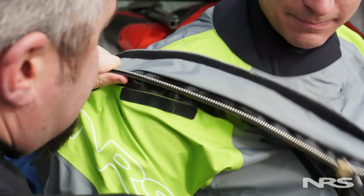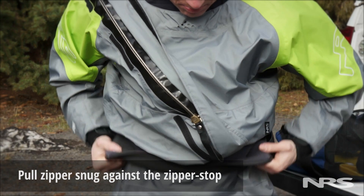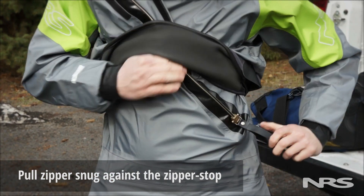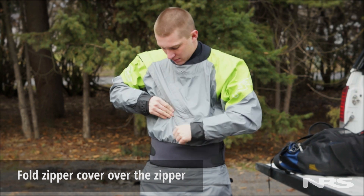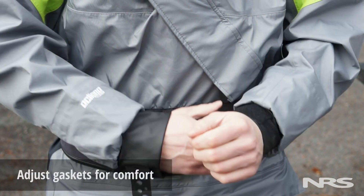You may also consider having a friend help you get the zipper started. Be sure that the zipper is pulled snugly against the stop at the end, as any gap left will allow water in. If your suit has one, fold the zipper cover over the zipper to help protect it while you're out boating. Next, adjust the gaskets so they are positioned comfortably.